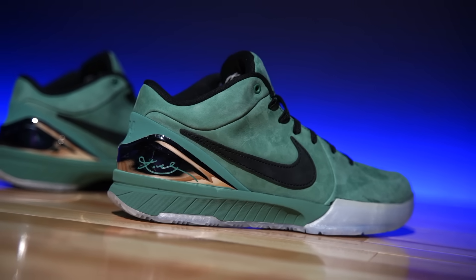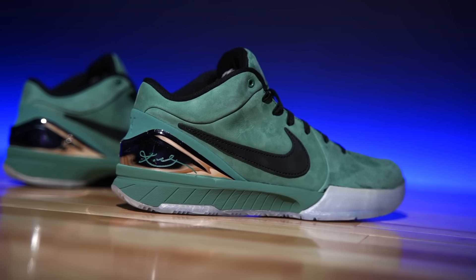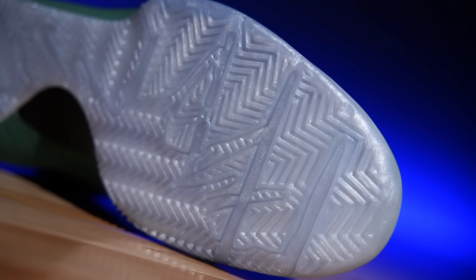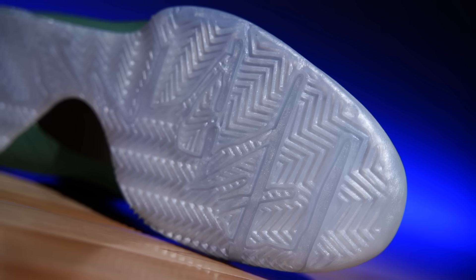As far as the shoe itself is concerned, I'm not going to say this is not a performance version of the shoe — you could definitely still play in these. It's just a more elevated version. The traction is the same, so we do have that aggressive herringbone from top to bottom. I absolutely love this.